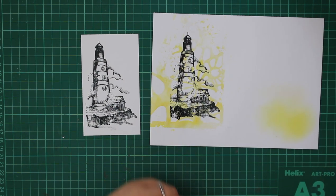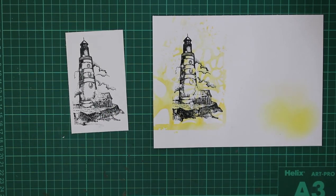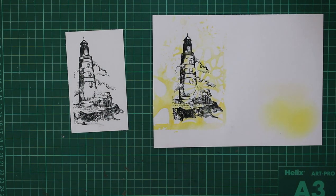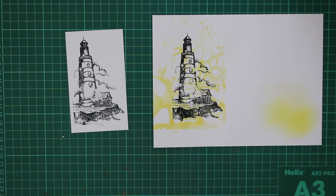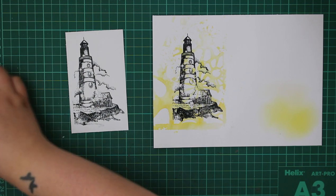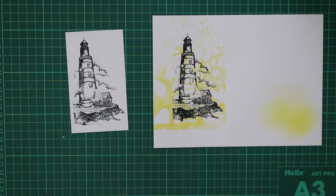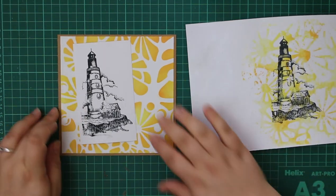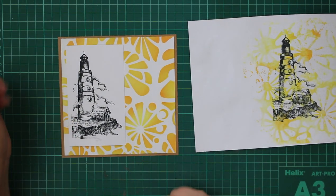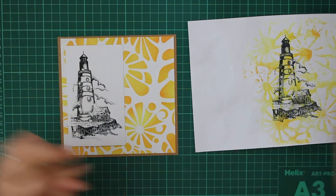By using the same stencil as our background I think it fits in perfectly. This is also a great alternative if you don't want to sit and color your images in — you can use stencils, ink blends, or lots of other ways to get color onto your projects. I've also made a much bigger panel so I can cut a larger section from it.